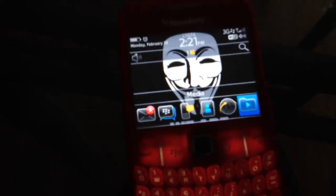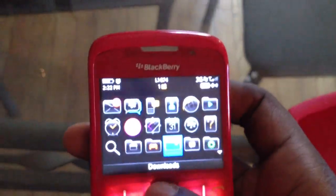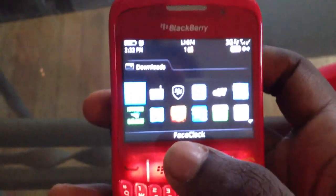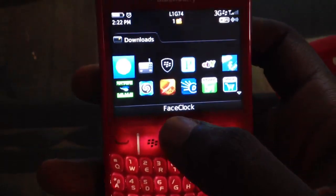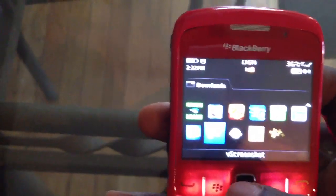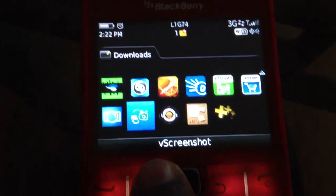To take a screenshot on BlackBerry you're gonna need an app. It's called V Shot — I'll show you guys in a second. If searching 'V Shot' doesn't work you can try variations of the name. It vibrates when it takes a screenshot.